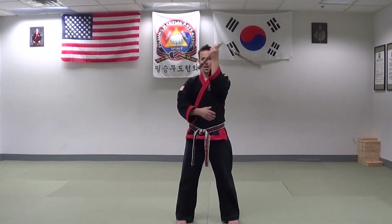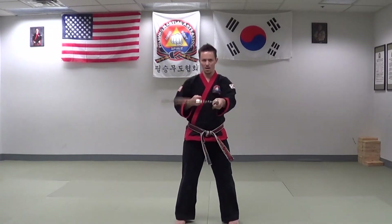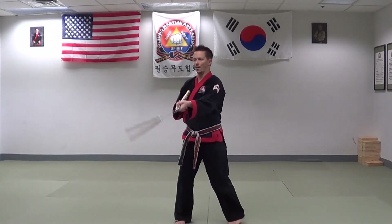Stopping the nunchuck behind. Inside spin. The point of the chuck that I am holding is facing my body, parallel with the floor. I turn my body slightly to stop the chuck under my arm. Opposite direction — this one is outside spin. Keeping the chuck that I am holding somewhat parallel to the floor and pointing at me. I turn my body slightly to stop it behind the arm.